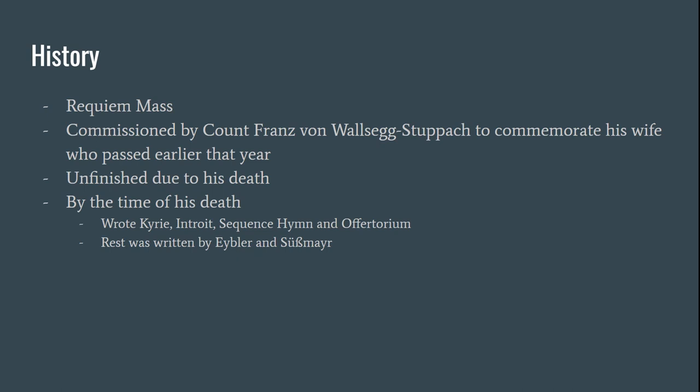By the time of his death, Mozart had written the introduction and sketched the Kyrie, the Sequence, the Lacrimosa, and the Offertorium. The rest was finished by his students — I have their names at the bottom of the screen, as I'm not entirely sure how to pronounce them.